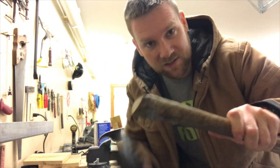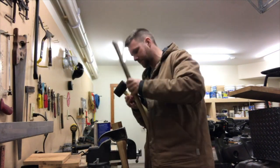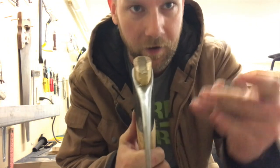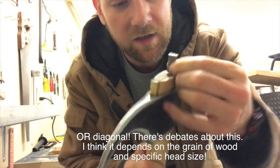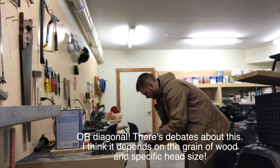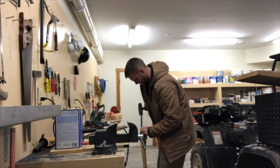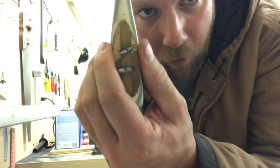I'm just going to use the old axe handle as a striking surface. Wedged properly. Looks great. Now I have two tiny little metal wedges, and you put them in perpendicular to the wooden wedge. So you've got expansion going this way, and then expansion going that way. Fully wedged both ways.